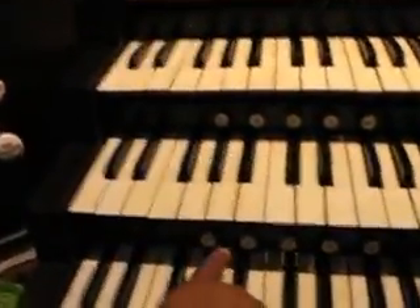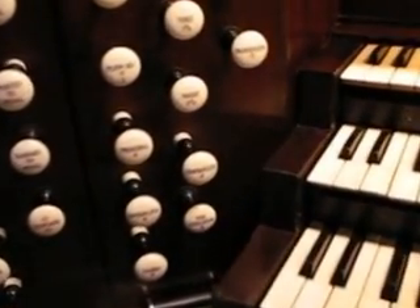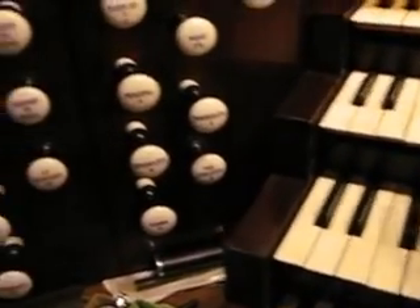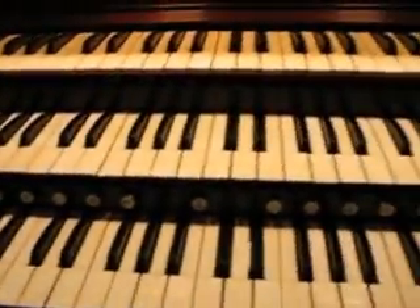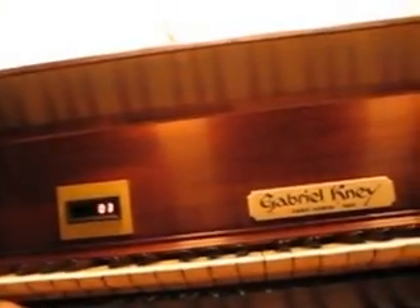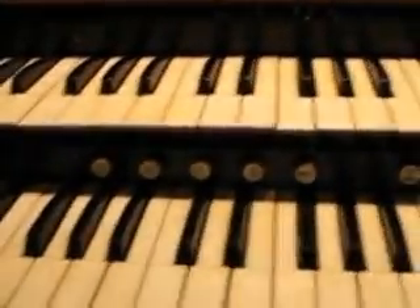When I was getting louder in the piece, you see these buttons here? I can press these buttons and that changes the sound — they're numbered one through eight. These are called combination pistons, and I can preset these to have any sound I want on the organ. It allows me when I'm playing pieces like the Boëllmann to add a bunch of sounds or take away a bunch of sounds. If I go backward I can take away — like I can go eight, seven, six, five.